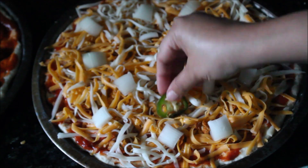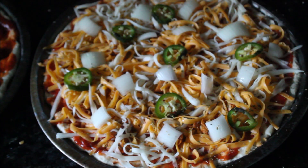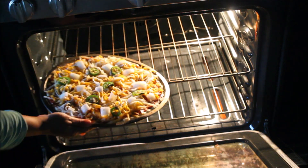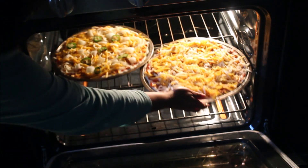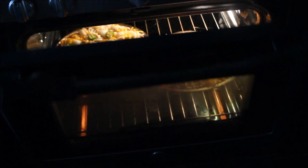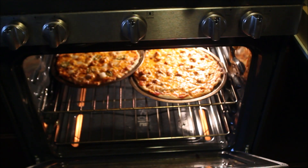Arrange some cubed onions and sliced jalapeños on top, then sprinkle dried oregano leaves and some crushed red pepper — you can skip these if preferred. Pizzas should be baked at the highest temperature your oven allows; I'm doing 450°F. Place it on the middle rack and bake for 10 to 15 minutes, or until the base is completely cooked and browned and the cheese is bubbly.